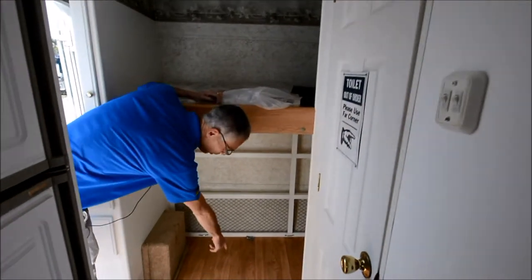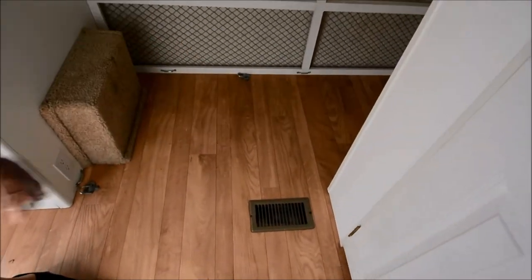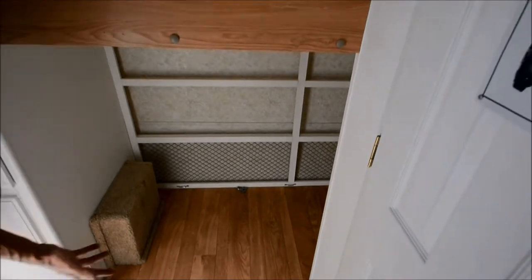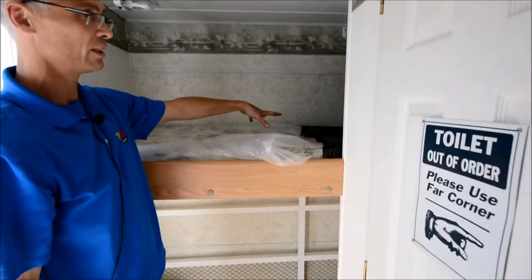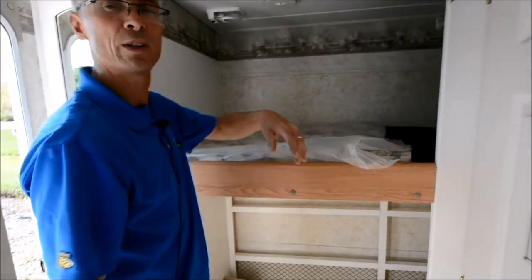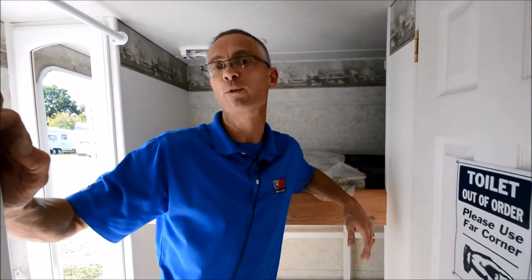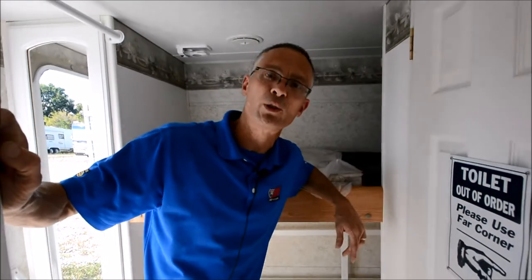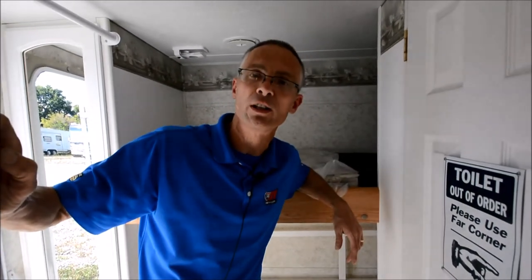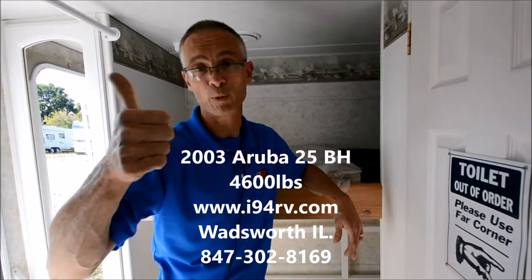In the bunk area I noticed there are some screw holes in the floor — they probably put a wheel chuck there, maybe for a scooter or something. The upper bunk is still here though, and there's some storage. So this is a 2003 Aruba 25 bunkhouse for sale at I-94 RV. I'm Steve — you can reach me at 847-302-8169. Thanks for watching.